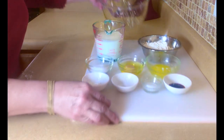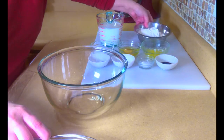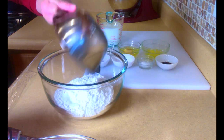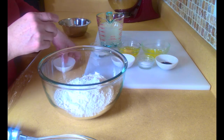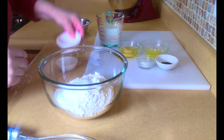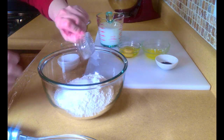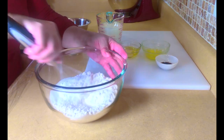The first thing that we're going to do — and this is real easy, you do not beat this batter very much — is you take your flour and basically all your dry ingredients and you're going to whisk them together. Everything in the bowl, all the dry, and you're just going to give this a whisk.